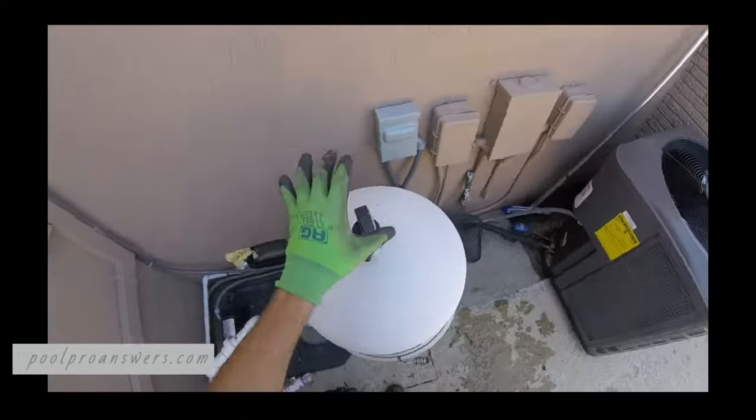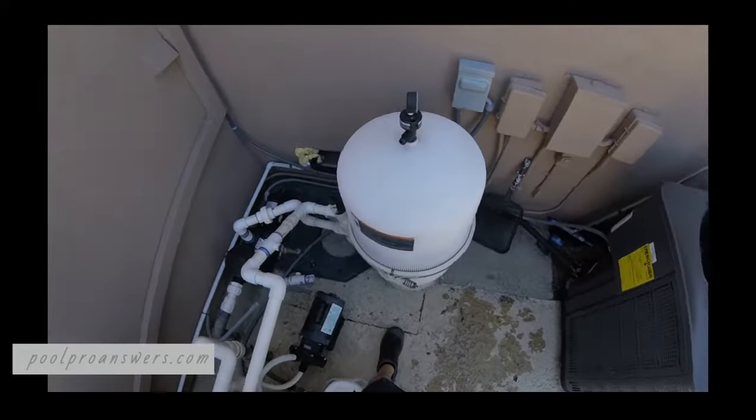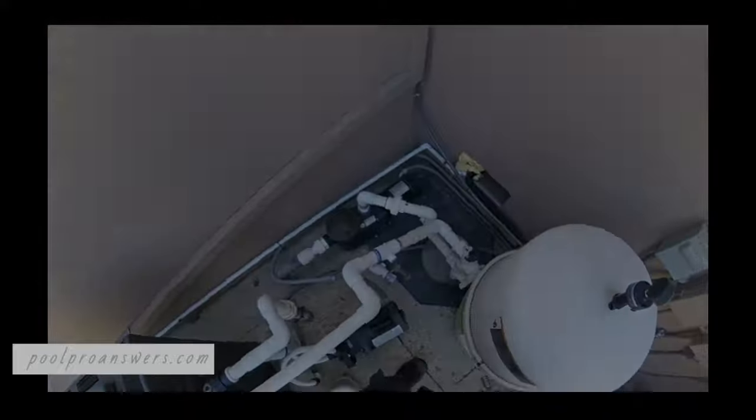So our next step is to bleed it and then add the DE. You don't want to run this too long without DE in it, because then you're going to get stuff mixed in and that's not good either.